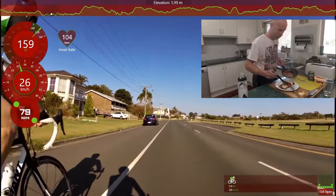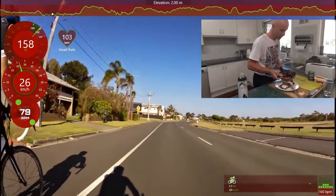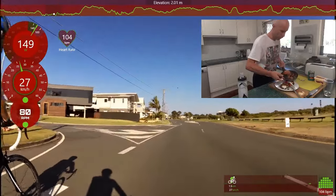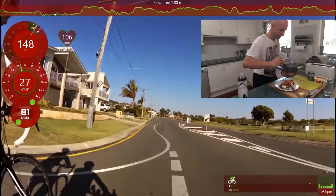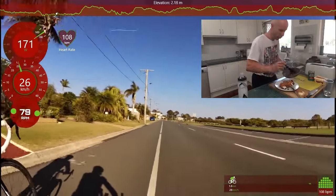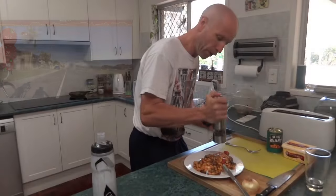Have a go at this — onions, mushrooms, your tomatoes. And then you've got to top it off with your good old baked beans. Now I know you're looking at this and thinking that looks awesome — it totally tastes even better. A bit of pepper over it.